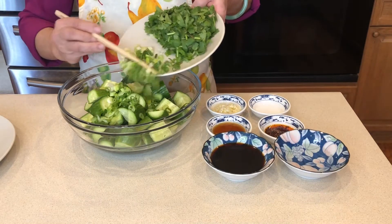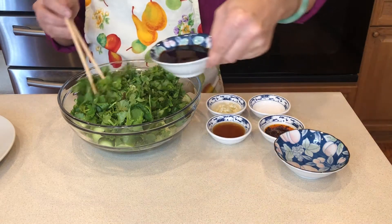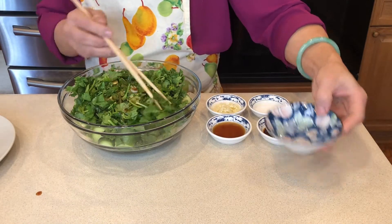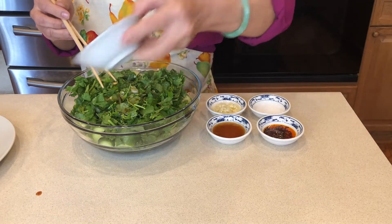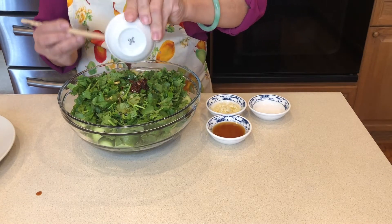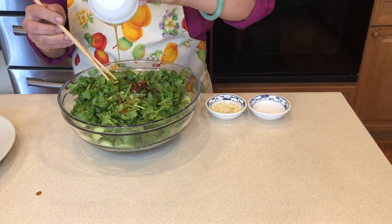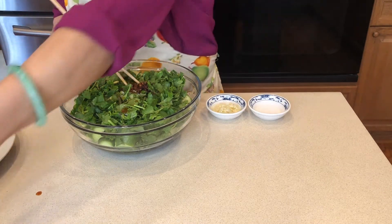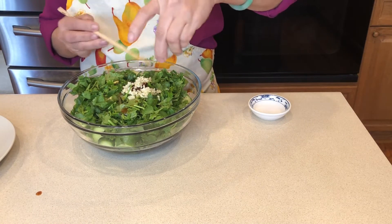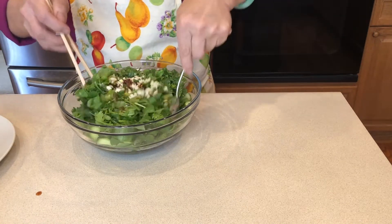Now we combine all the ingredients and dress the salad. Let's add soy sauce, vinegar, hot oil, sesame oil, garlic, and sugar, and mix everything together.